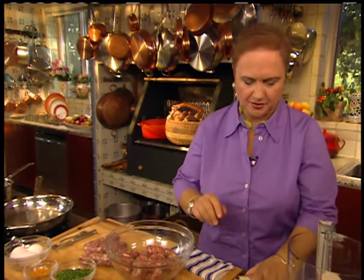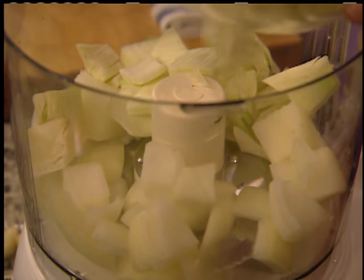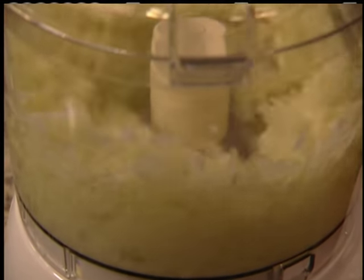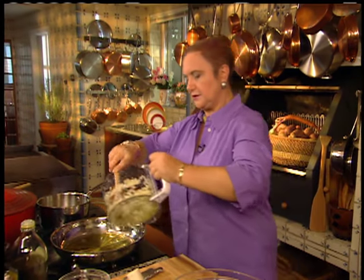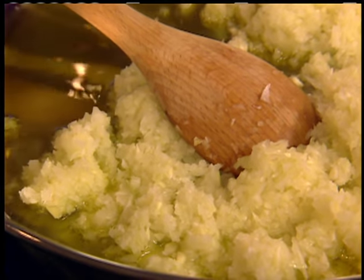Here we have the meat from the sausages, but I want to add more flavorings. So I have some onion, some fennel — just cut in little pieces — and a little bit of garlic. I want to chop this fine, then sauté it a little bit to bring out the flavors of the onion, fennel, and garlic with just a little bit of olive oil.